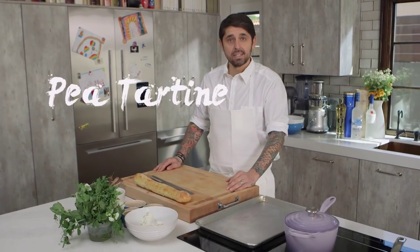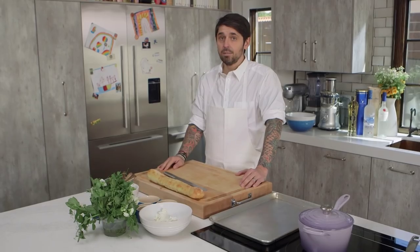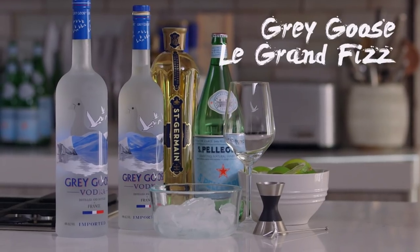Bonjour! Today we're going to do a pea tartine — une bonne pea tartine — with goat cheese and mint. And we're going to pair the pea tartine with a Grey Goose Grand Fizz cocktail. Very, very refreshing for the spring.